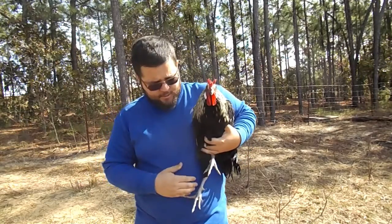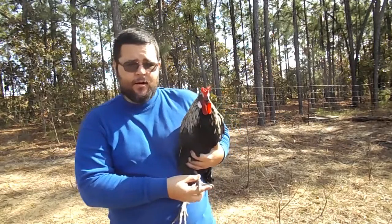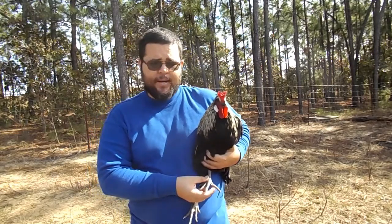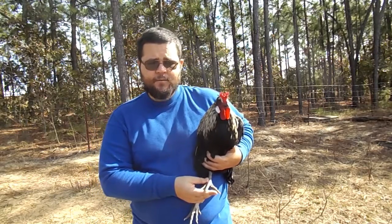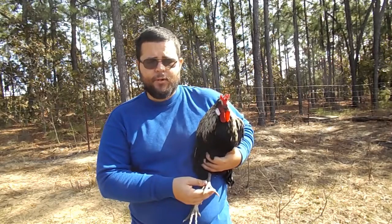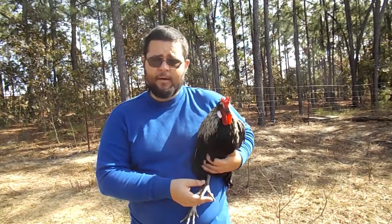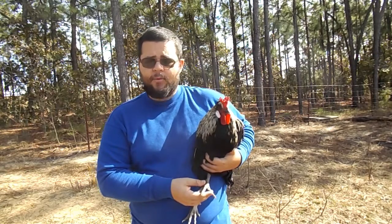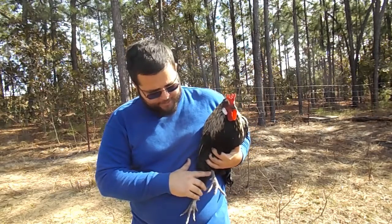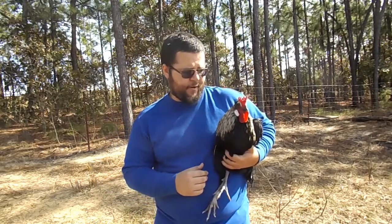Leg colors for chickens: this here is blue. They also come in a willow green color, yellow, and white. You might get some slight variation due to diet — like if there's a yellow-legged breed, their diet might affect whether it's a nice rich yellow or a lighter, almost whitish color. Some white birds might have like a red line going down, like a vein.